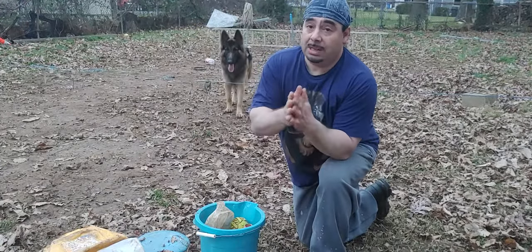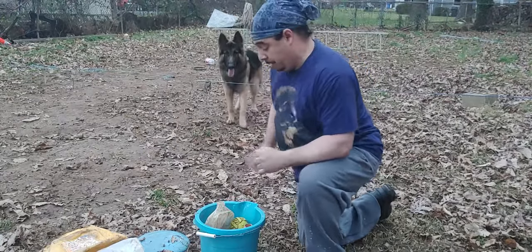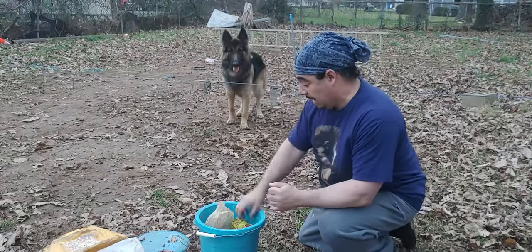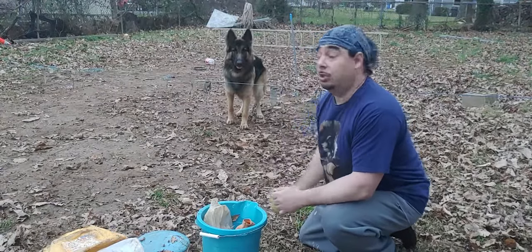I will start with the show line German Shepherd first because what I have over here is my dog Rocco. Rocco is a two and a half year old German Shepherd, and he's actually a show line German Shepherd.